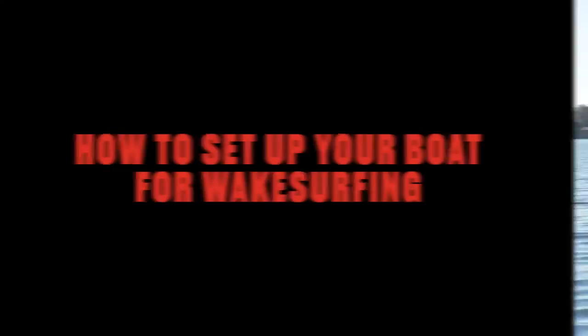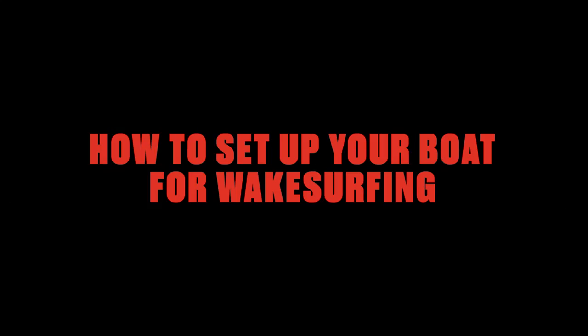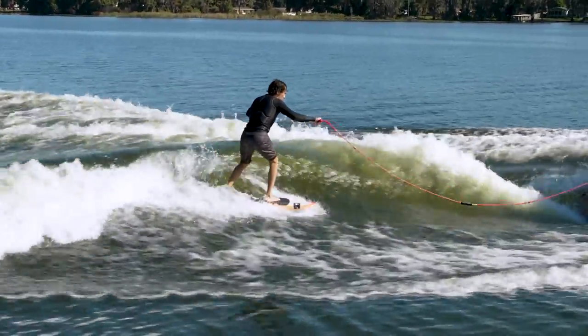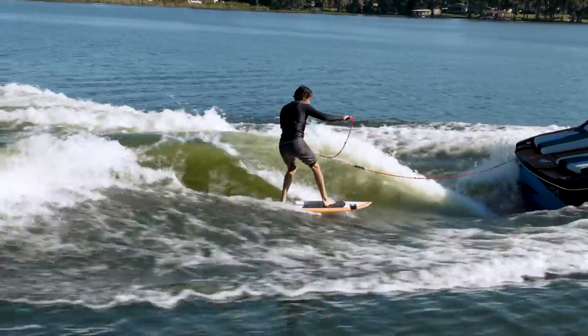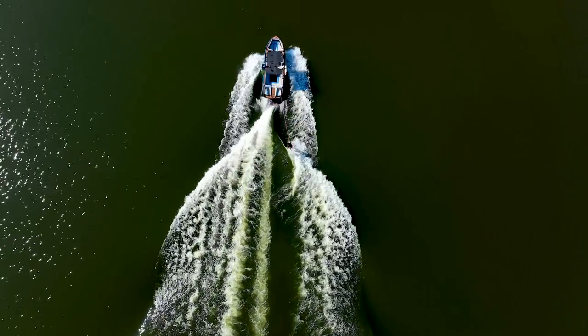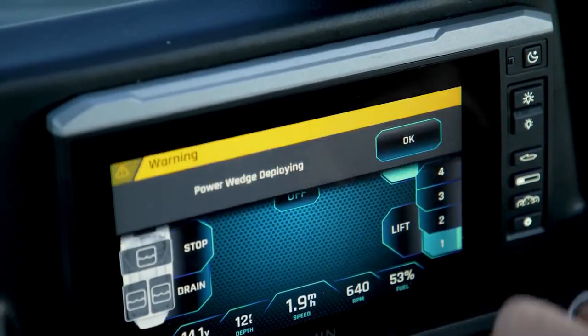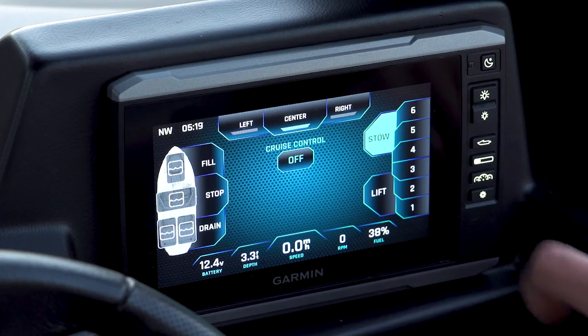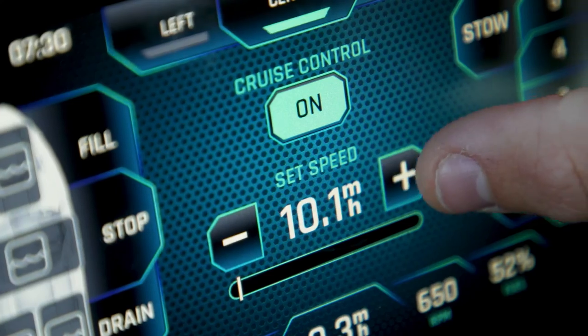To set up your boat for wake surfing, start by aiming for a wave that's just big enough to give the surfer the feeling of the wave's push. Make the wave as long as possible by evenly weighting the boat from front to back, setting the Power Wedge 3 on one or two. Little or no ballast is best. Set the surf gate to whatever side they want and your speed control to around 10.5 to 11 miles per hour.